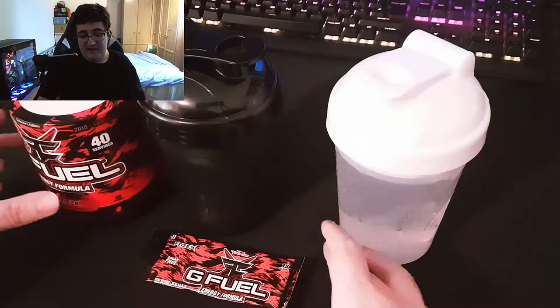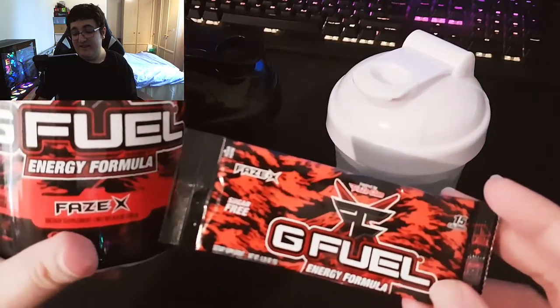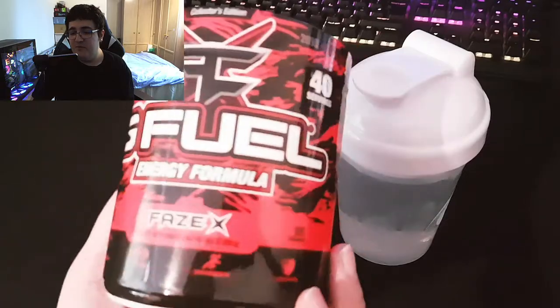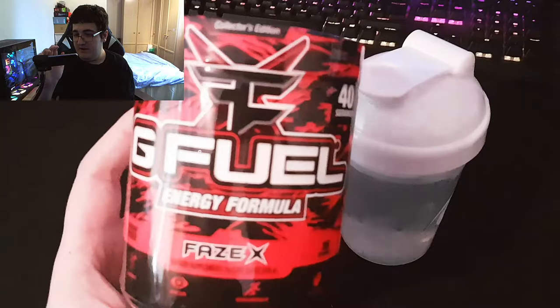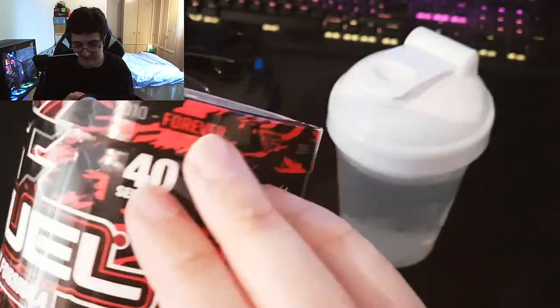Alright guys, it's Slausi and today we're out in another G Fuel taste test reaction video. Today we have the sample and tub varieties of Phase X. I got this in the BOGO buy one get one Memorial Day sale at the end of May, beginning of June, and yeah, I'm really excited to have a Phase X tub.